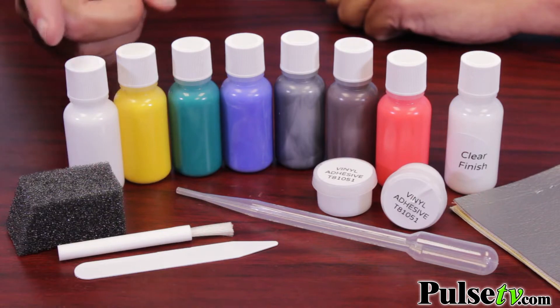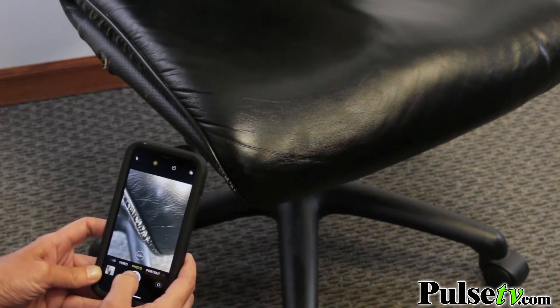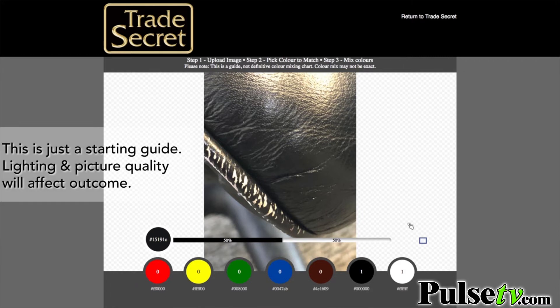It comes with an assortment of colors, but what we really love is it has an online color matching tool which allows you to take a picture of the item you're trying to repair or restore, upload it, and when you click on it, it will tell you what percentage of each color you might need. Say if it's purple, it'll say use this much red, this much blue, and it makes it really easy to match your item.